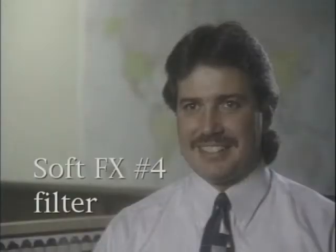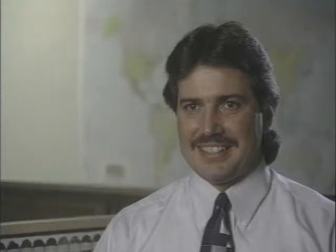The Soft FX filter is another type of diffusion filter that diffuses the image, but this filter has the ability to diminish fine details such as blemishes or wrinkles without losing sharpness in the image. This filter is also popular for interviews and other types of people shots.